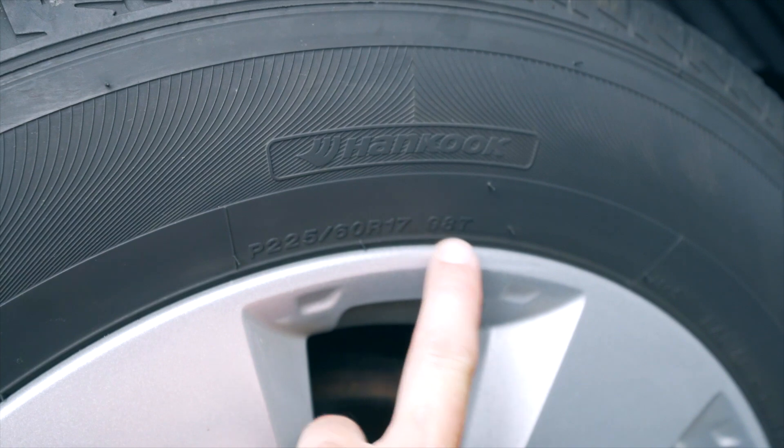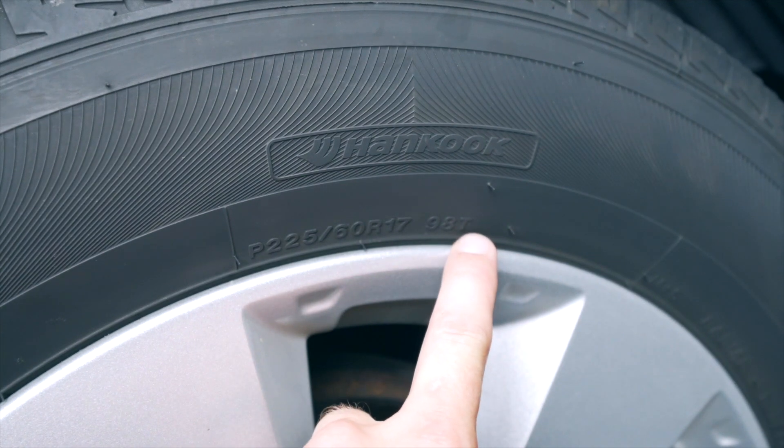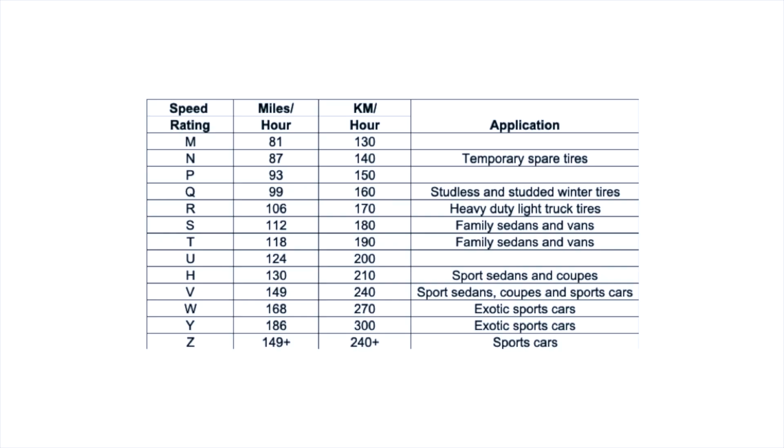Now that we've identified the vehicle's load rating, let's move over to the T right there, which is going to indicate our speed rating. Looking at our chart, we can see that these tires can safely handle 118 miles per hour.